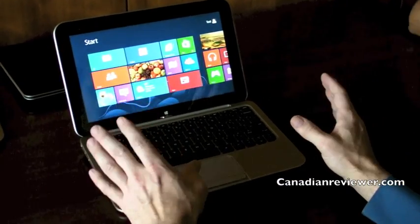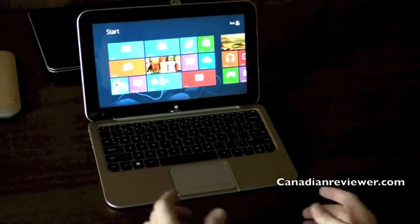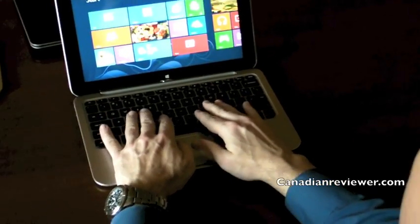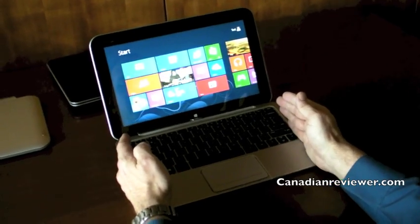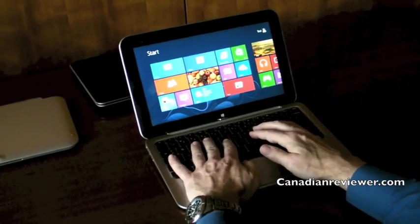The other good thing about an 11-inch, 11.6-inch display is it lets you fit a full-size keyboard. If you go with anything smaller than this, what happens is you have to make the keyboard smaller too, because your display is smaller. With this one, you get the spacing and it expands to a full-size keyboard. The spacing on this keyboard is exactly the same as that notebook over there in terms of the spacing between the keys. So you've got a full-size keyboard.